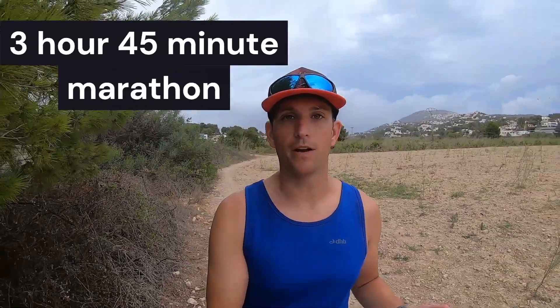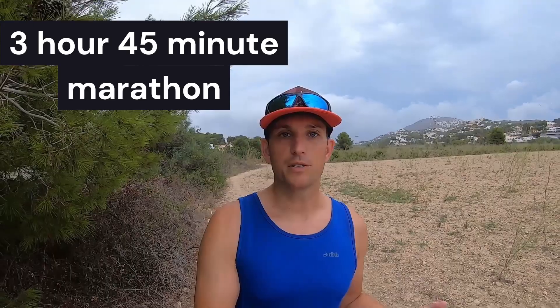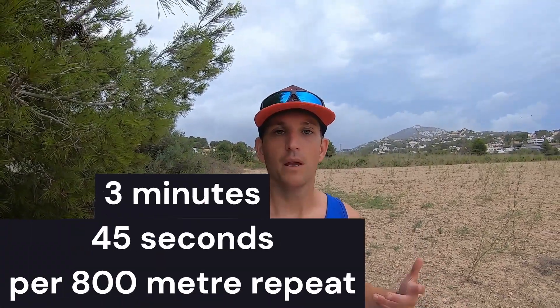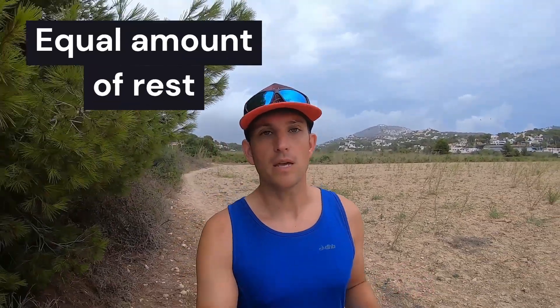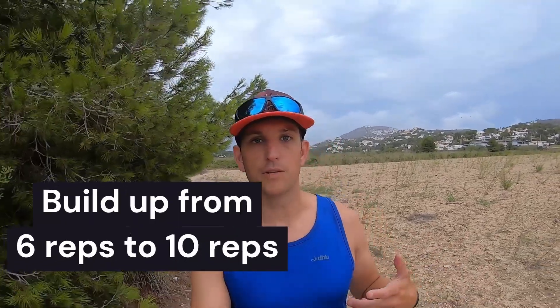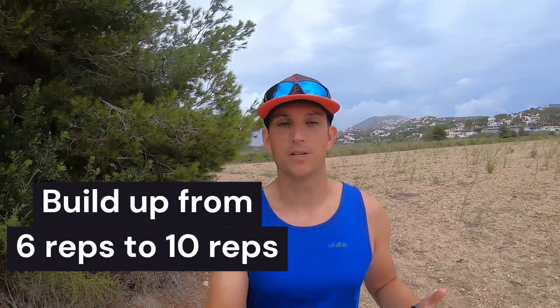So what are Yasso 800s? They were designed by a guy called Bart Yasso, who noticed a correlation between his 800m repeat time in marathon training and his actual marathon finishing time. Keeping it simple: if you're targeting a 3 hour 45 minute marathon, you'd aim to do each 800m repeat in 3 minutes and 45 seconds. You take an equal amount of rest between each repeat and continue until you've done 6, 8, or 10 repetitions.